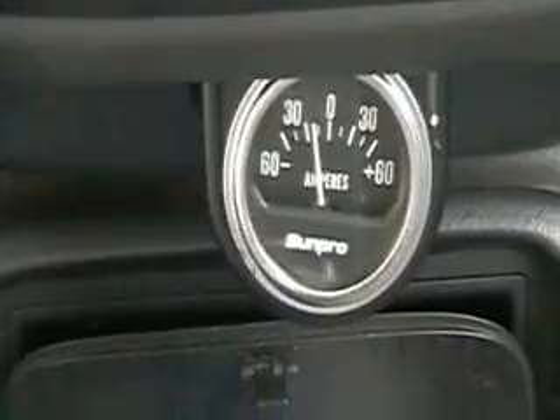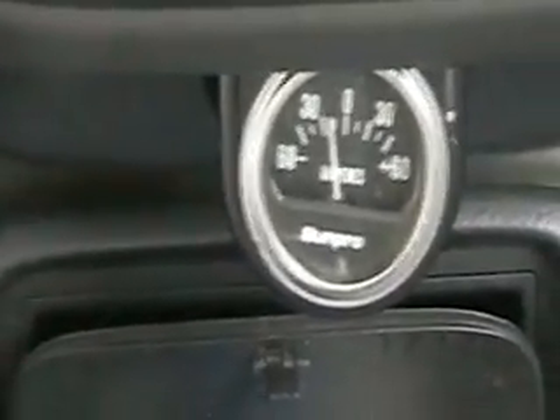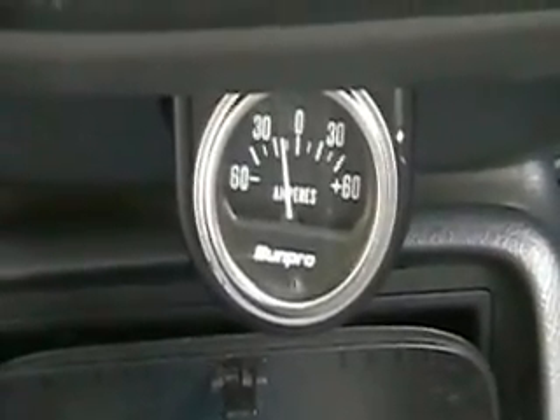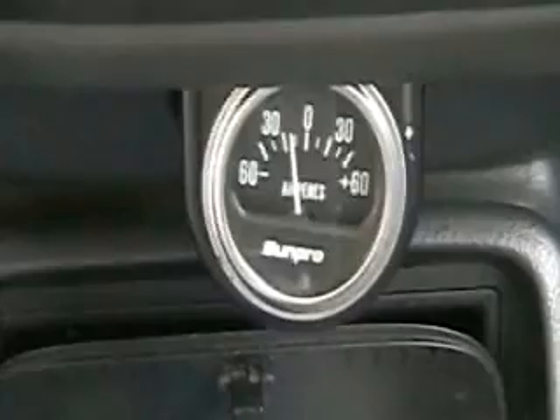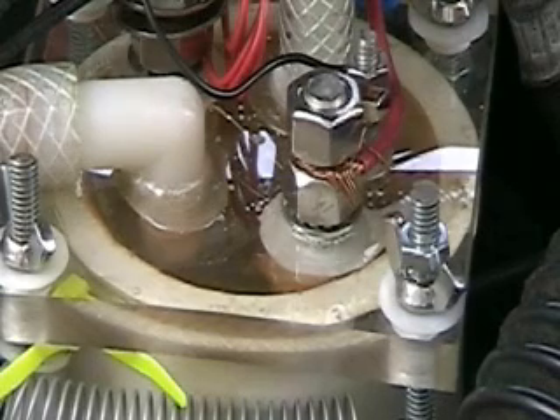I'm going to be trying to run this at 30 amps. And then after 30, I'm going to start working on the cooling system. One of the interesting things I've been doing, as I've told you, is I've been constantly having to re-screw down this top.